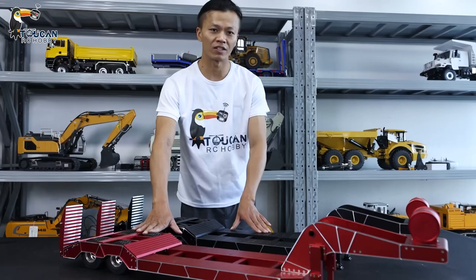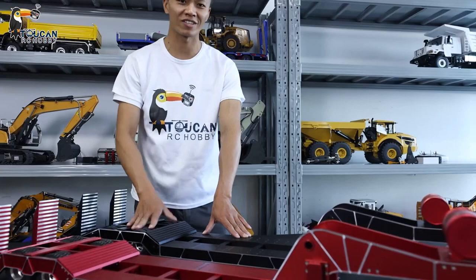Today I bring you two brothers. These are two heavy-duty chassis trailers. I got one red and one black. I just unboxed them — the box is still there.